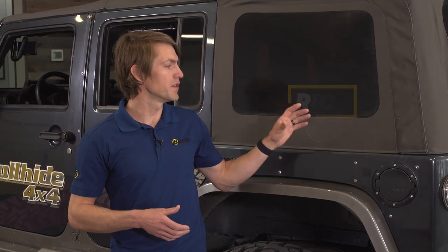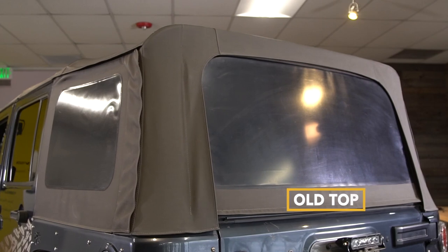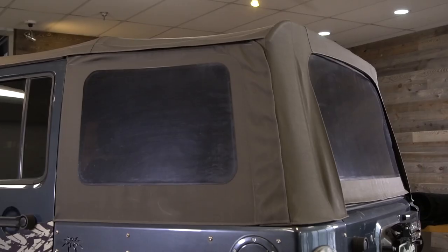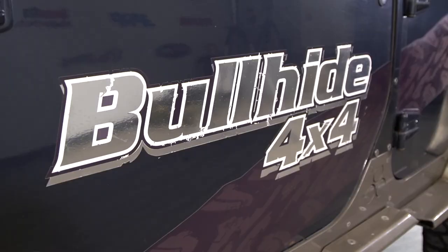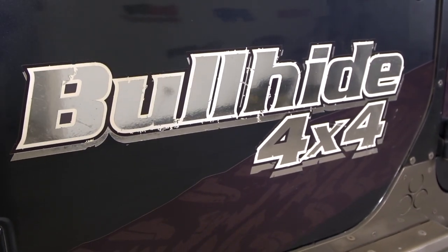How's it going everybody, this is Rick from the Bestop marketing team and today I'm going to be showing you how to install our Twill Replace-A-Top on this 2007 JK here behind me. The 2007 to 2009 is a separate model of the Replace-A-Top, but this is going to apply to all models of JK Wrangler. This is a 2007 four-door JK that our friends at Bullhide have let us borrow, but this installation is also going to apply to the two-door JK Wrangler as well — not the same but very similar.